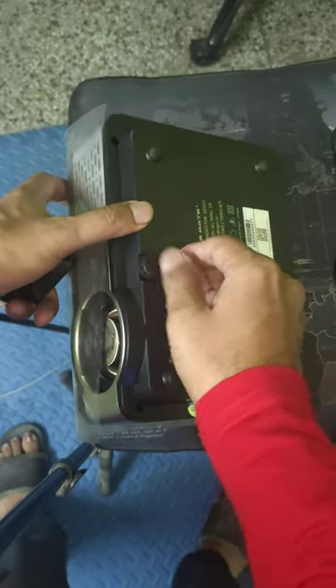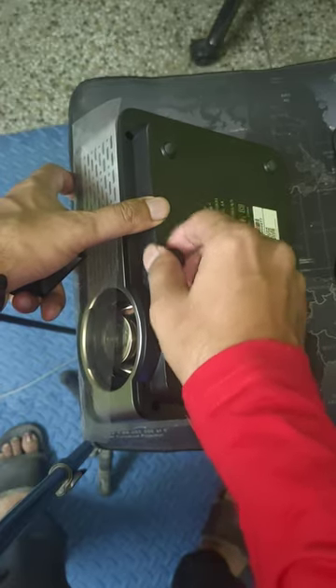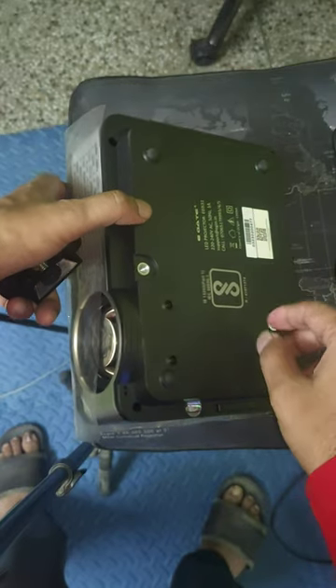You need to unscrew it all the way so that it will come out completely.